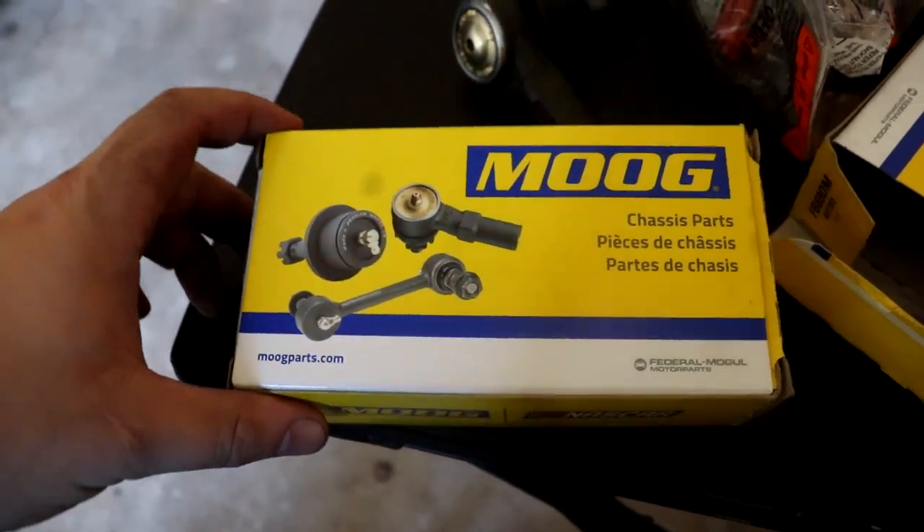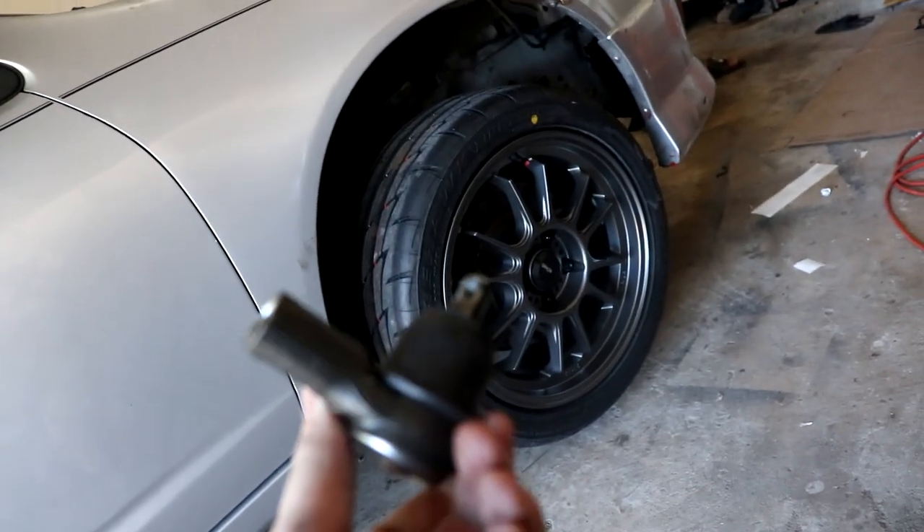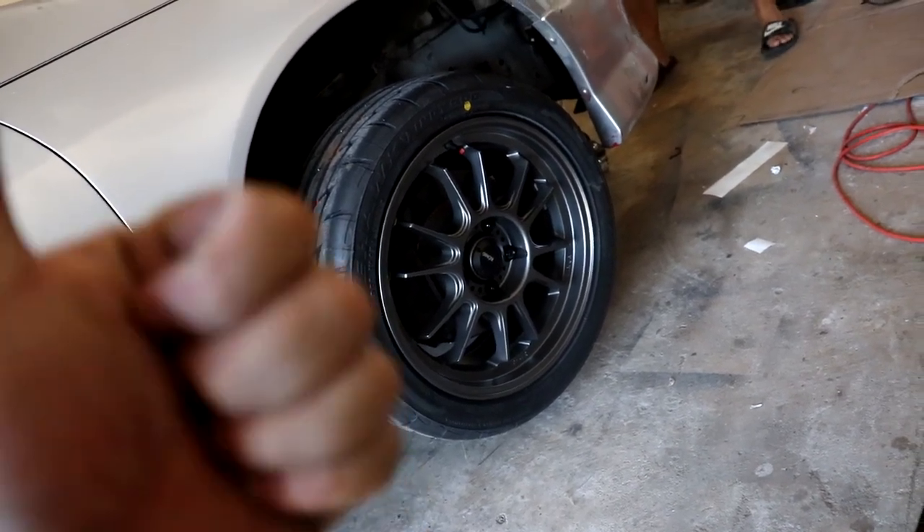Time for some new tie rod end links. I'm going to replace the worn out ones that are on this car right now. Let's get to it!